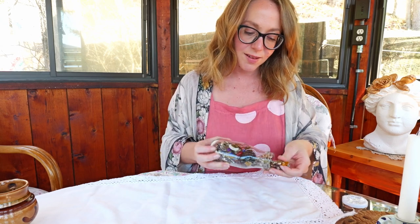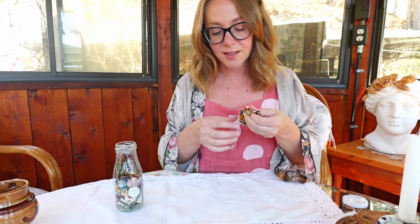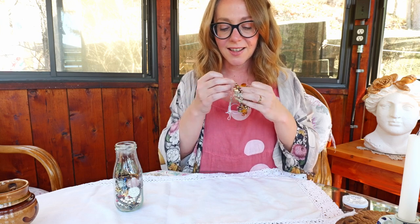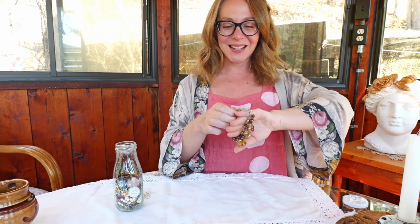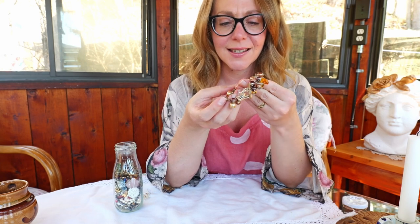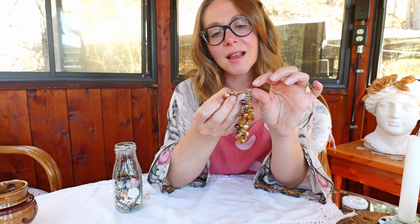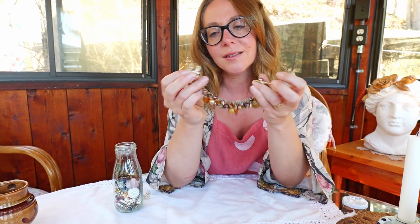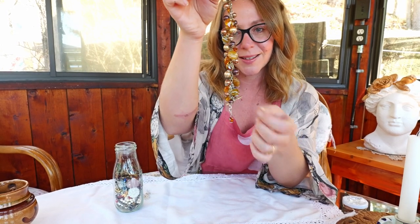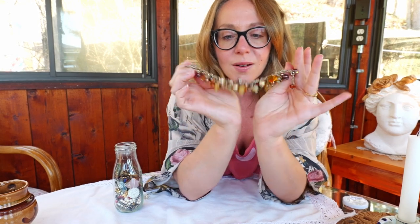I'll just pull things out piece by piece. There's already some detangling to do. Here is our first piece — it is definitely vintage. The beads are glass and some of them are really pretty with a handmade sort of feel. It's a toggle bracelet with a clasp featuring a flower and a leaf on the toggle part. It's really quite cute. There are some hearts and handmade beads — quite sweet.